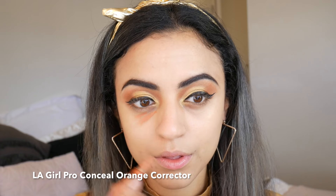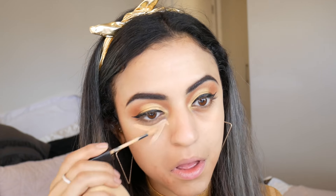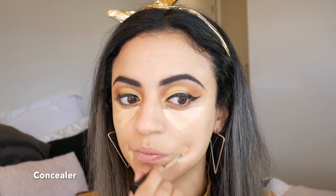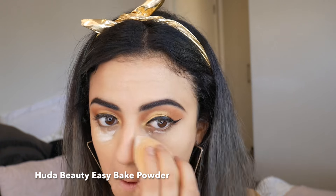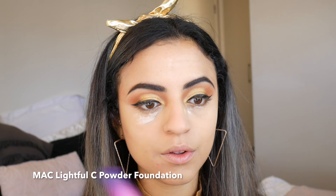I've then used an orange color corrector over my dark areas and concealer over top. Using a baking powder I've set this directly under my eyes over the concealer. Then with a powder foundation I've brushed over any areas that were harder to conceal.